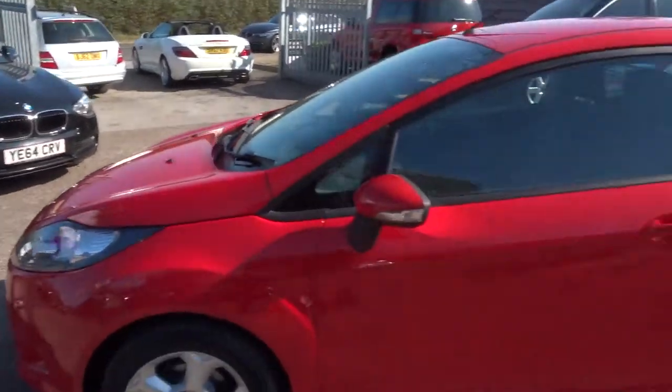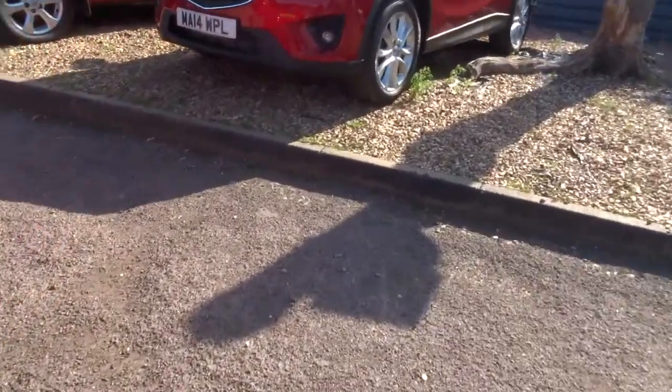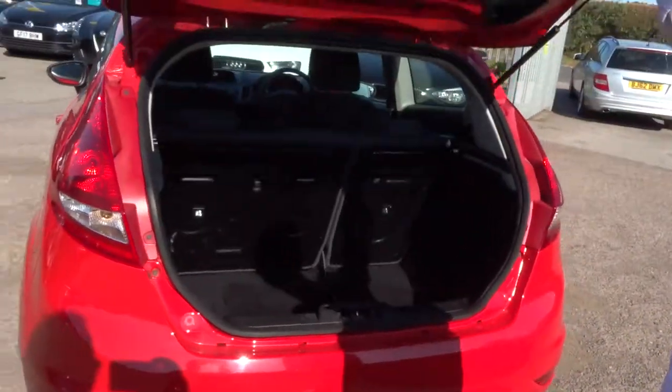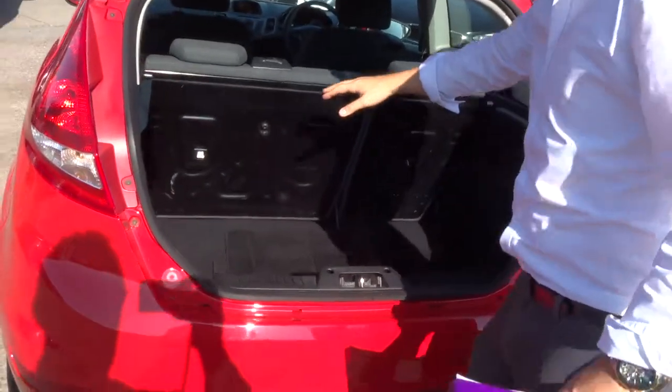Let's get to the back of the car. So typical Ford Fiesta boot space — the space that you could require. These rear seats also fold down as well, giving you even more space if needed.